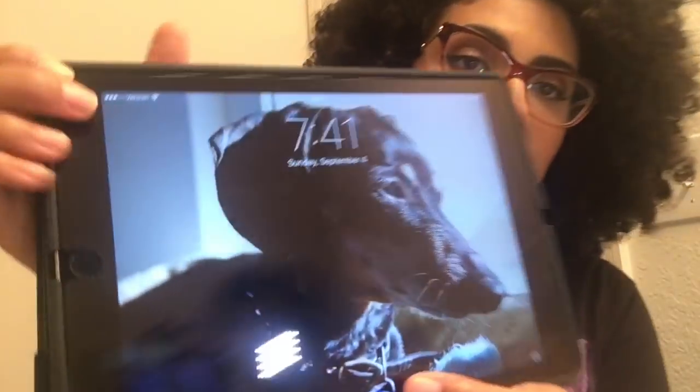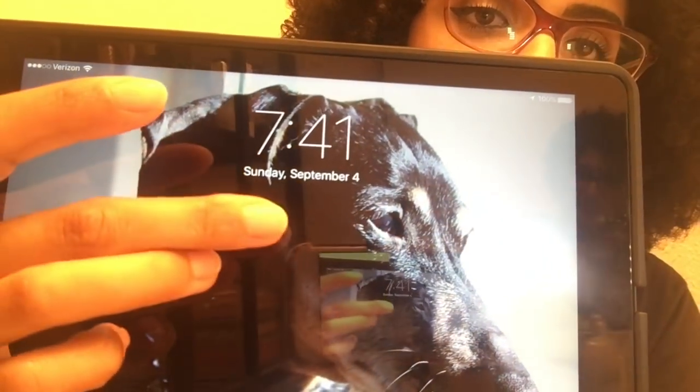Also, just for proof, so you guys know this is two different days — that's my dog in the picture by the way — it says Sunday, September 4th. It's now 7:41 p.m.